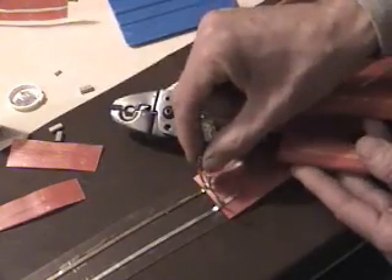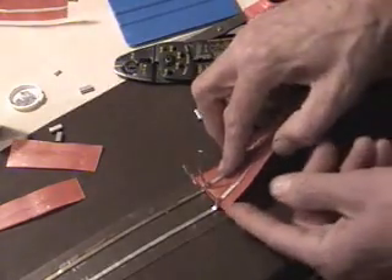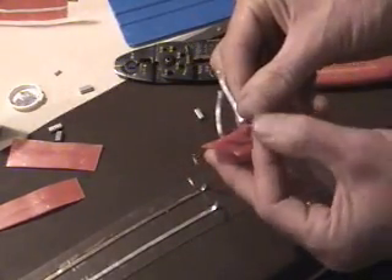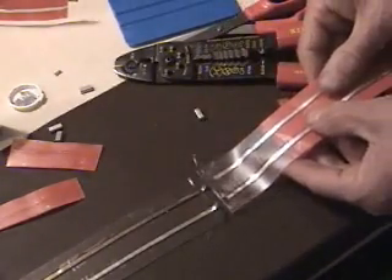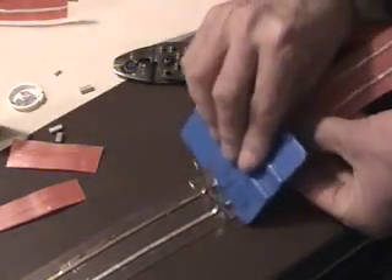Now that we get our wires mated and up in the air — I forgot to pull the liner off the bottom. Let's get that down, one on top of another.